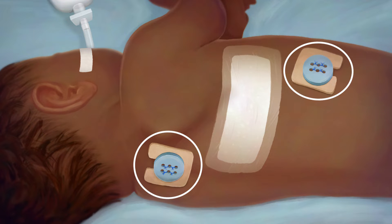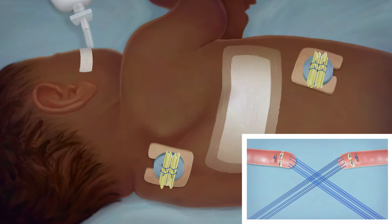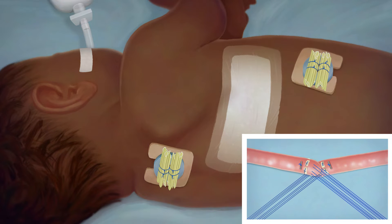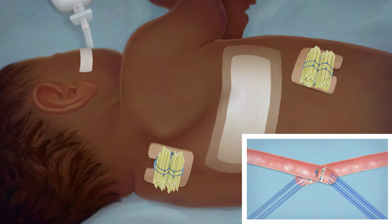Over the course of about one to three weeks, your child's clinician will increase the tension on the sutures bit by bit. This causes each end of the esophagus to grow about one to two millimeters each day, just like a muscle grows when you exercise it. As a result, the esophagus will grow enough for your child's surgeon to attach the two ends.